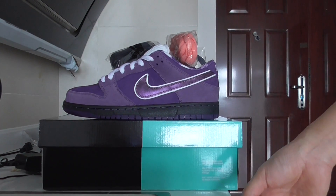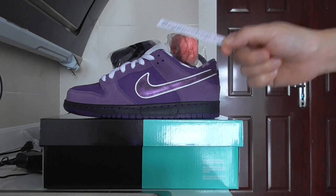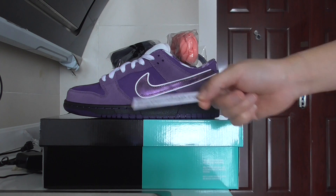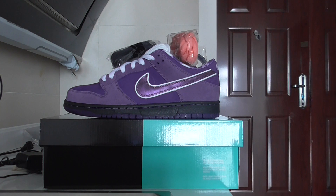Hey YouTube, what's going on? Welcome back. Today I got the new sneakers here — this is from Bioshock.ru. This one is the Nike SB Dunk, the purple lobster, and this is the purple colorway. If you want this color you can check the link to Bioshock.ru.